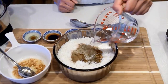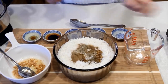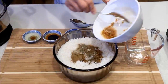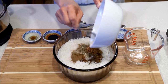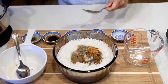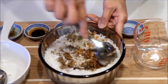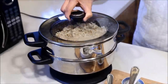Pour in the half cup water and the prepared garlic. Give it a good mix. Place it in a steamer and steam for 30 minutes.